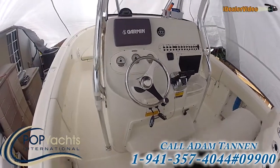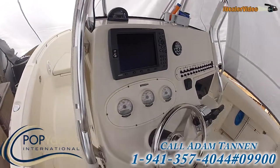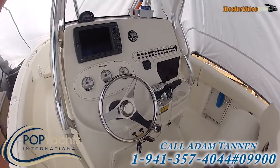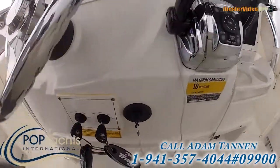Nice big center console. Garmin 3010. DTS controls right here. Smart cap.